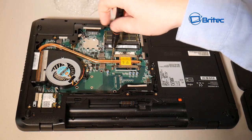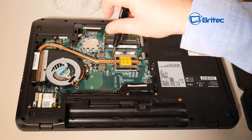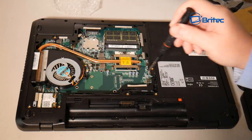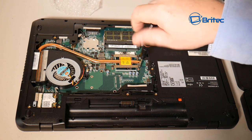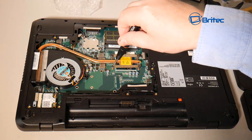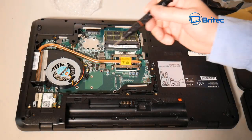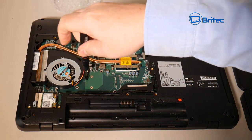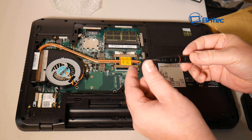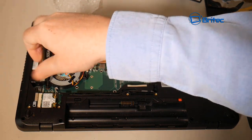This processor is still very serviceable in 2018 and will handle most tasks. I'm going to remove these four screws on the cooler now. These screwdrivers have a magnetic tip which makes it easy. Make sure you've got the right processor for your motherboard, and also check that your BIOS will recognize the new CPU — otherwise you will have issues, and it could end up being quite costly.